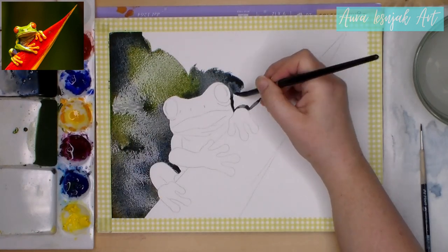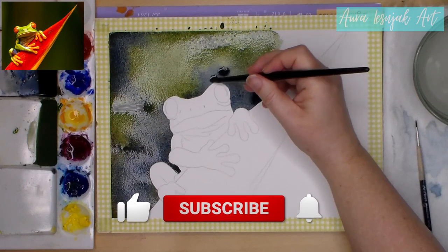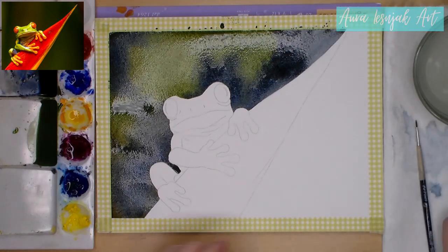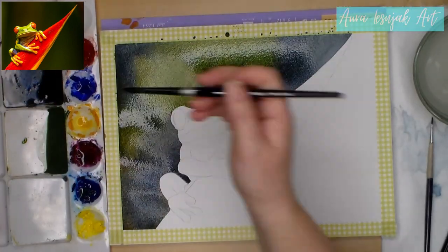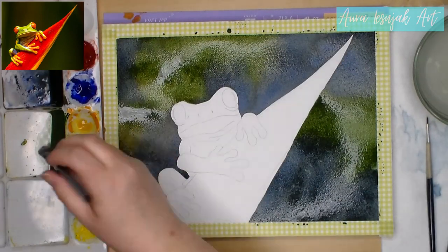I sped up this footage but you can adjust the speed in YouTube's playback settings. I'm using lots of water and even on the block my paper is getting waves and the paint is collecting in these little valleys, so I tilt the paper down and side to side to get it to spread while the paper is still wet.